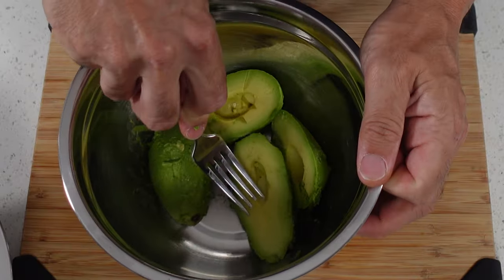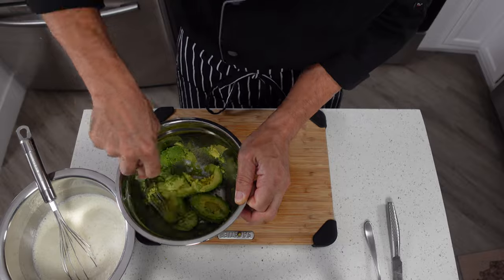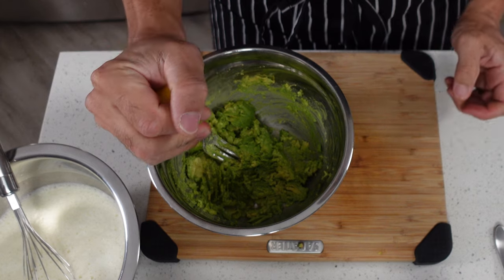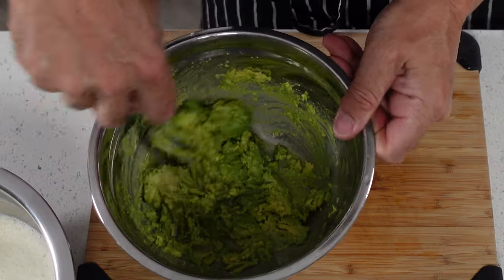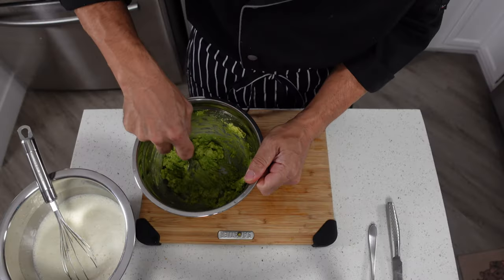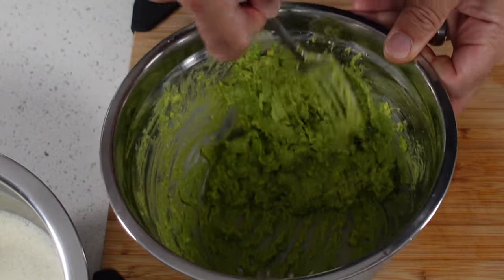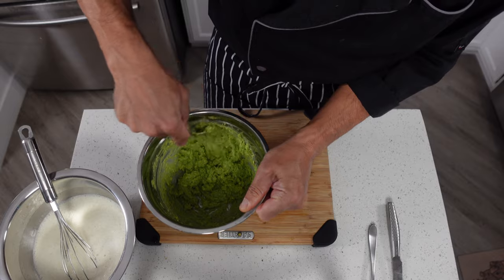Once you've got your avocados peeled, use a fork and mash these up in your mixing bowl. The riper these are the easier this is going to be. Once you've got them started, take your half lemon and squeeze about two tablespoons worth of lemon juice in — this is going to help keep it from turning brown. Continue mashing to get this pretty consistent and eliminate as much of the chunks as you can. If it still has a few chunks, don't worry too much because when you process this in the Ninja Creamy those chunks are going to go away anyway.